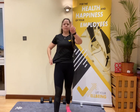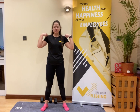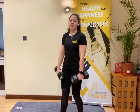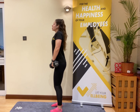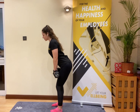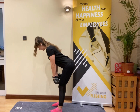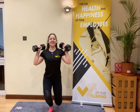Grab that drink — one more AMRAP to finish your session. We're working hamstrings, shoulders, and core. First up: deadlifts. You can use two dumbbells or one kettlebell — no weights, no worries. Strong standing position, slight bend in the knees, shoulders squeezed back and down. Hinge those hips back, legs as straight as you can, until you feel a pull in the hamstrings, then squeeze back up through the hamstrings and glutes. Go for 10 straight-leg deadlifts.